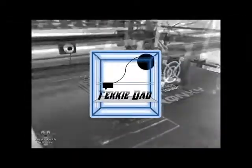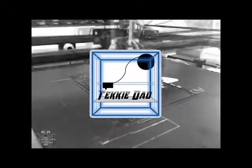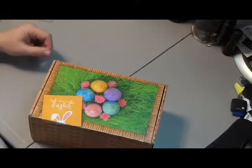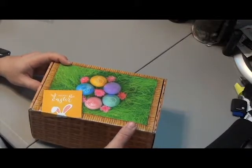Brandon from TechieDad here. It's April — we got another Alien 3D Monthly Box. Let's check it out. And welcome back. Here's the monthly box for April. Let's open it and see what's inside, shall we?